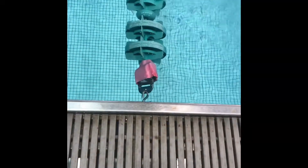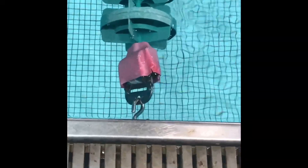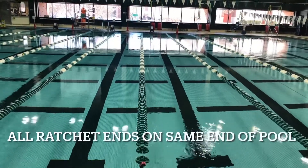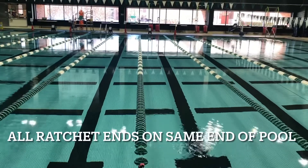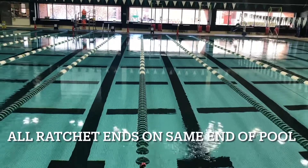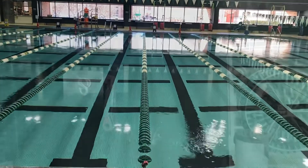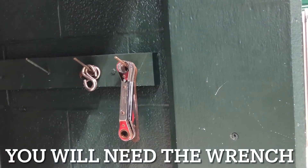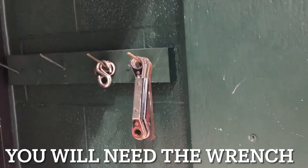Please notice that all lane lines tighten and loosen from the ratchet end of the lane line. All ratchet ends are on the same north side, also known as the hallway side, of the pool. Tools needed: a lane line wrench from the hooks on either end of the hallway counter.